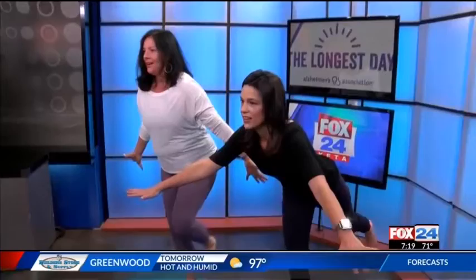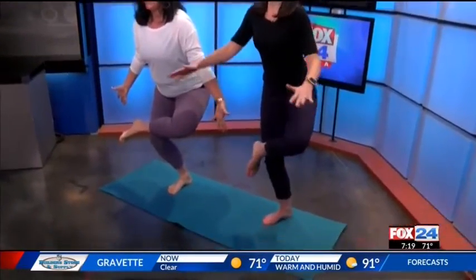Bring that knee back up and now we're just gonna cross the ankle over the thigh. Little tricky. Little tricky. You got it.